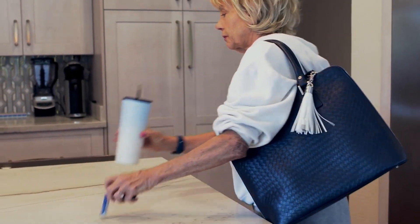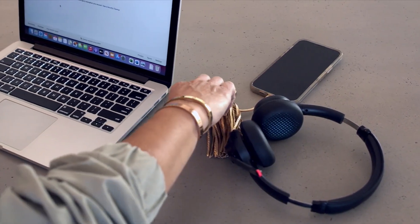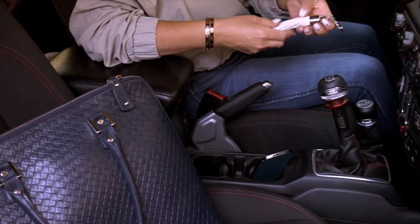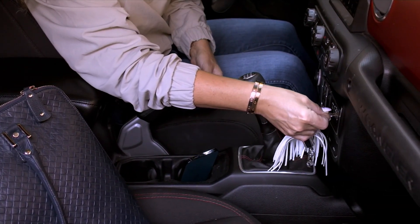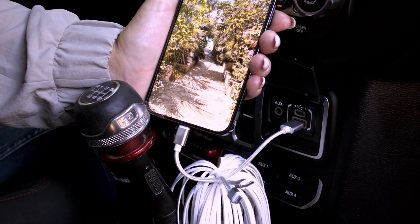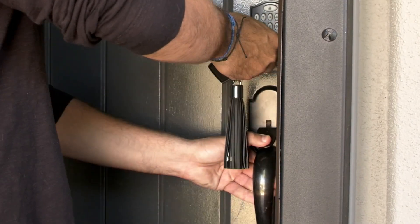Speaking of awesome, cool ideas, this is another one in the show that we're also giving you sets of, which I love, because you are going to get a set of three universal charging tassels. Apple and Android are both covered, so if you don't know what phone your granddaughter or your niece has, it doesn't matter. This is a really cool idea.